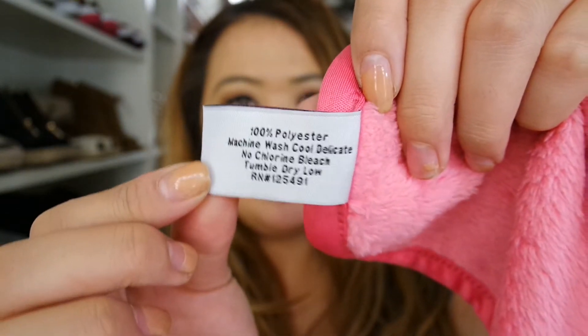Just to give a little bit more info on the actual cloth: it's made out of 100% polyester. You can machine wash it on delicate — the instructions are right there. So I'm going to add water and let's test this baby out.